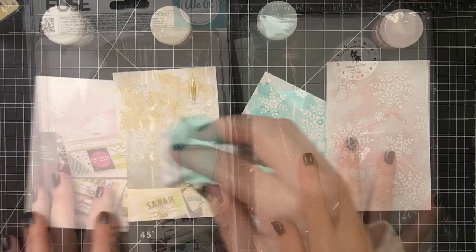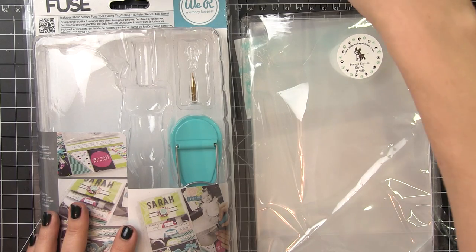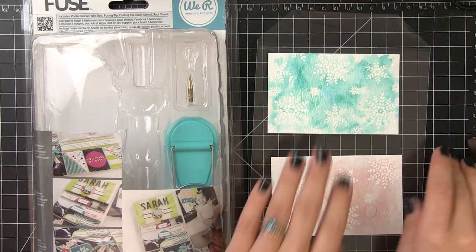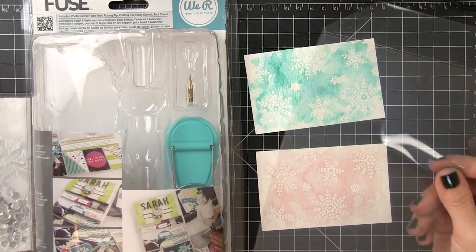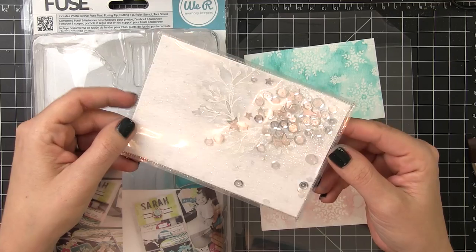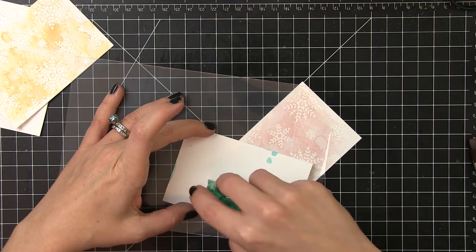Now we're ready to start putting together our tags, and for that we're going to be using the We Are Memory Keepers fuse tool. This one is new to me — my first time using it. It comes with a little hot iron: you plug it in, it heats up, and it actually fuses or melts the plastic together to seal it. For my tags I'm using the Simon Says Stamp storage pockets. The plastic is just the right thickness and pliability, melts together easily, and it's very economical — they come 50 to a pack. We'll seal all the edges together to create our little shaker tags.